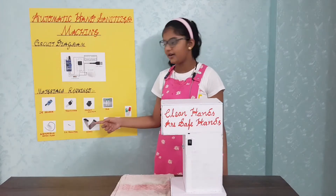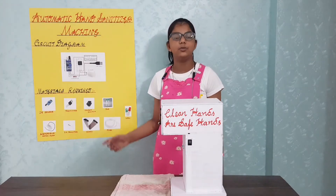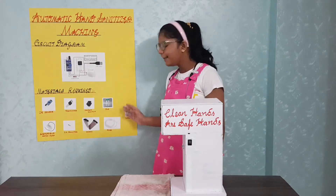Also needed are a switch to turn on and off, some wires, a jar filled with sanitizer, an old aquarium tube through which the hand sanitizer from the bottle reaches our hand, and some LEDs.